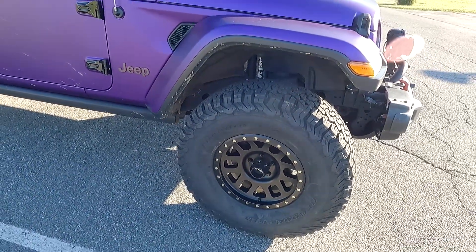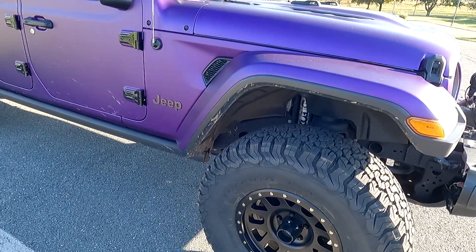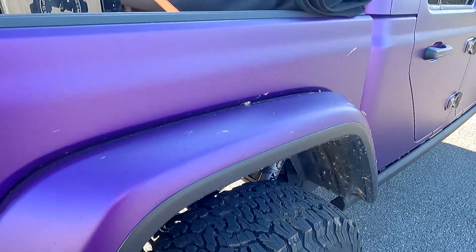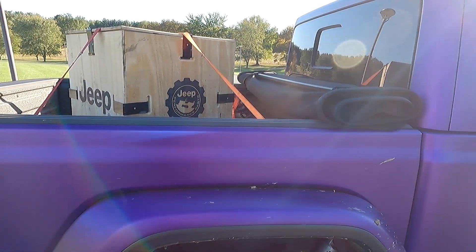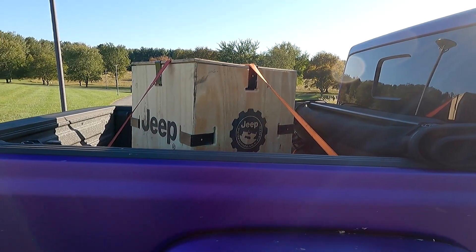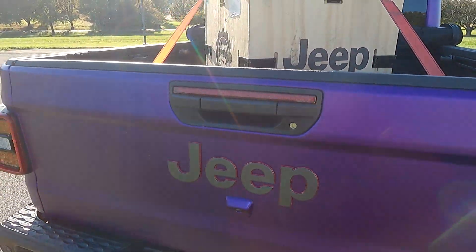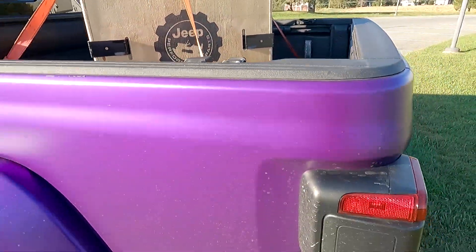I went with black rims because when the wrap ages — about a year and a half to two years away — it's going to go back to black. Depending on what I do next, the wheels could clash with whatever color I choose. But black goes with anything. I also asked them to let me keep the original parts, which are in this crate. It's stuck there until I can get some muscle to help move it — it's probably about 150 pounds with the original suspension components. The bed is now at about my waist height, so I just tied it down with the tie-downs.